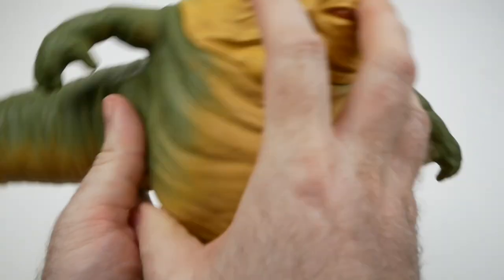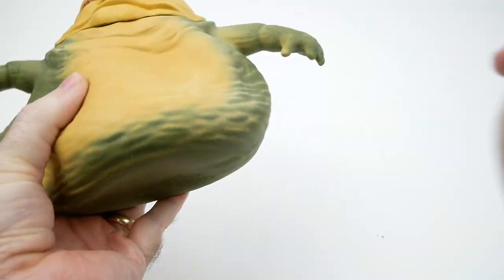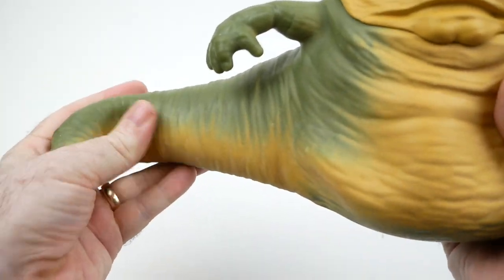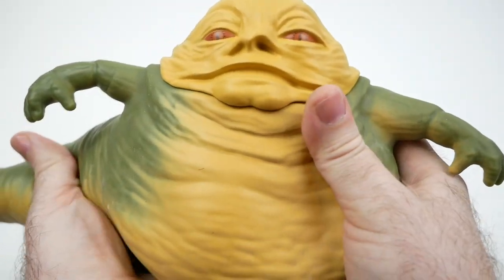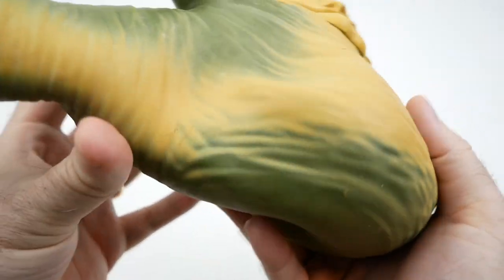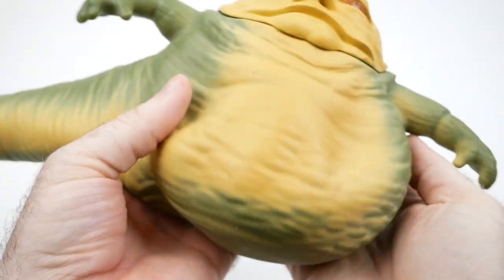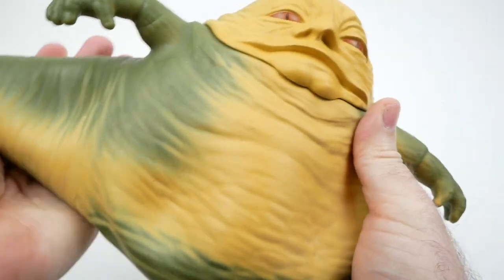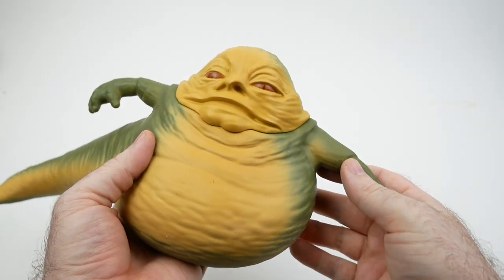He's very rubbery — wow, this is something else. He's got a little thing on the bottom there. He feels like he's kind of slowly melting in my hands, which is really something else. You know, they had those old Jabba figures in the 90s with real-feel skin, supposed to feel like you're touching Jabba — but they never felt like anything I imagined Jabba to be. But man, this really does feel like I imagined Jabba to feel to some degree. I mean, it'd probably be more slimy than this, but wow.